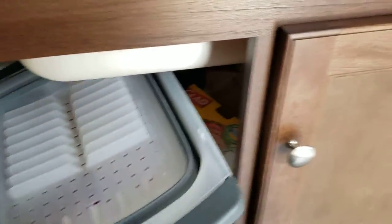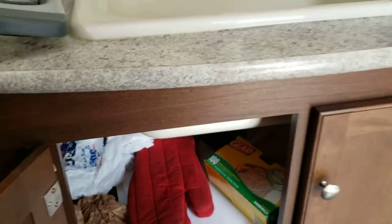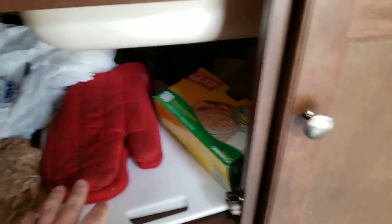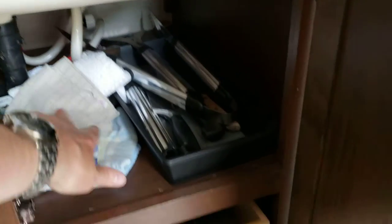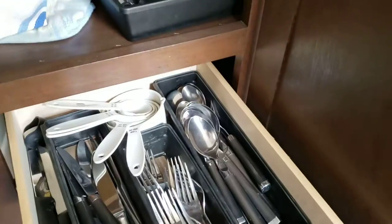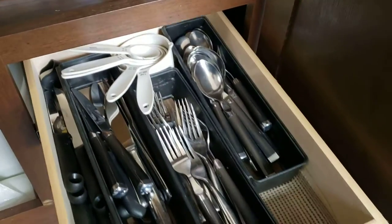Underneath the main sink, this is a dish drying rack, which is obviously pretty handy. You've got some oven mitts, some cutting boards in here, Ziploc bags, dishcloths, all kinds of barbecuing implements, as well as a big sharp knife, all kinds of cutlery, and measuring cups in here.